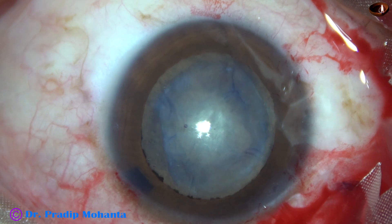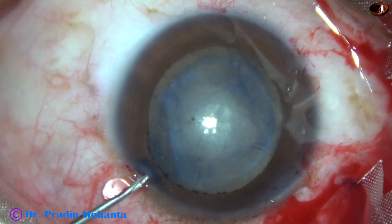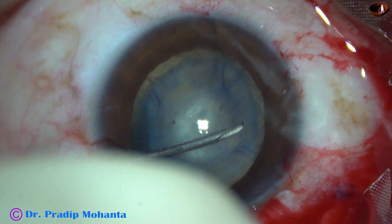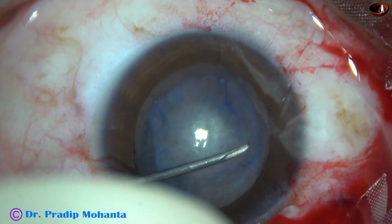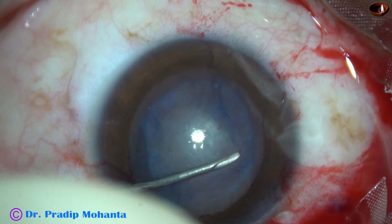Intermittently I'm injecting viscoelastic and I'm thinking what to do here. I have taken the needle again and I'm doing a cut in the capsule here — and there is a tag.